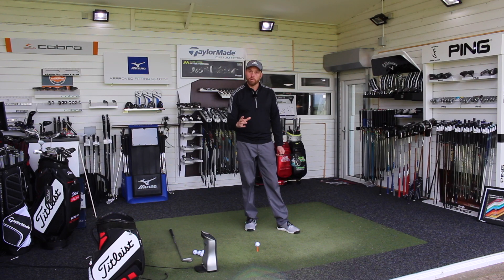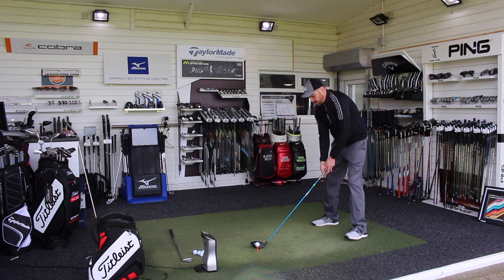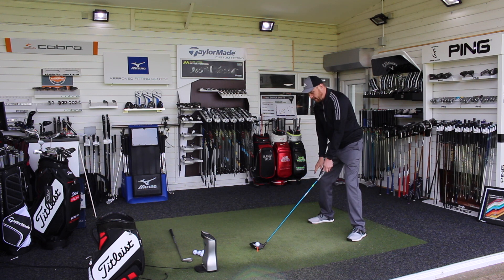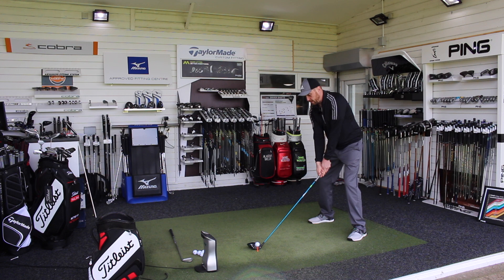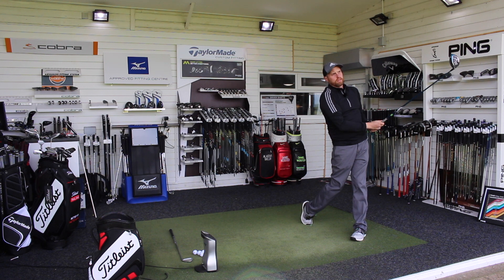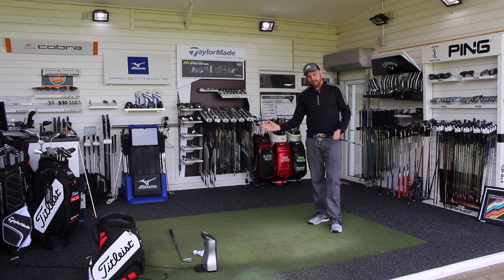That's going to give us that nice high launch and low spin that the modern driver lends itself towards and that the modern golf ball really needs. So: slightly wider stance, ball position forward, feel the spine lean a little bit away, a little bit more pressure in that back leg — and then make your normal swing and you can see how the club travels much more on the way up, delivering that higher launch and lower spin.